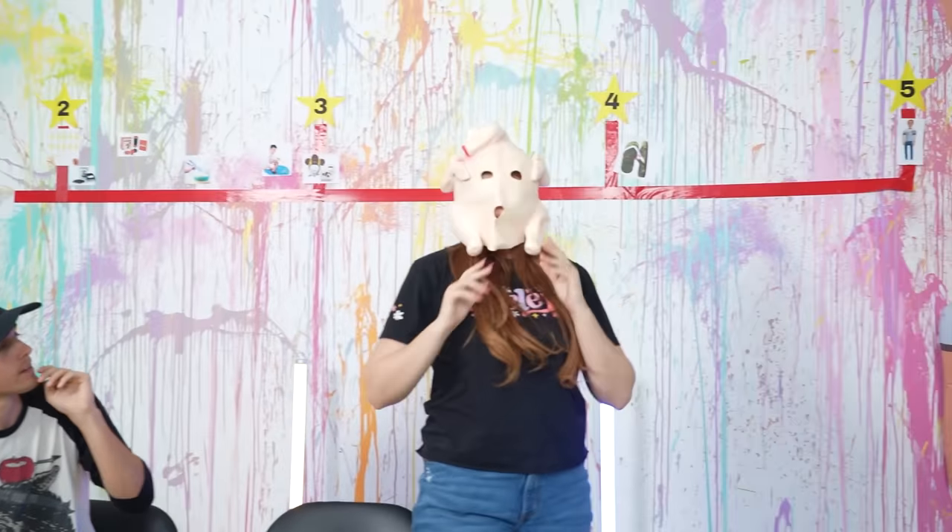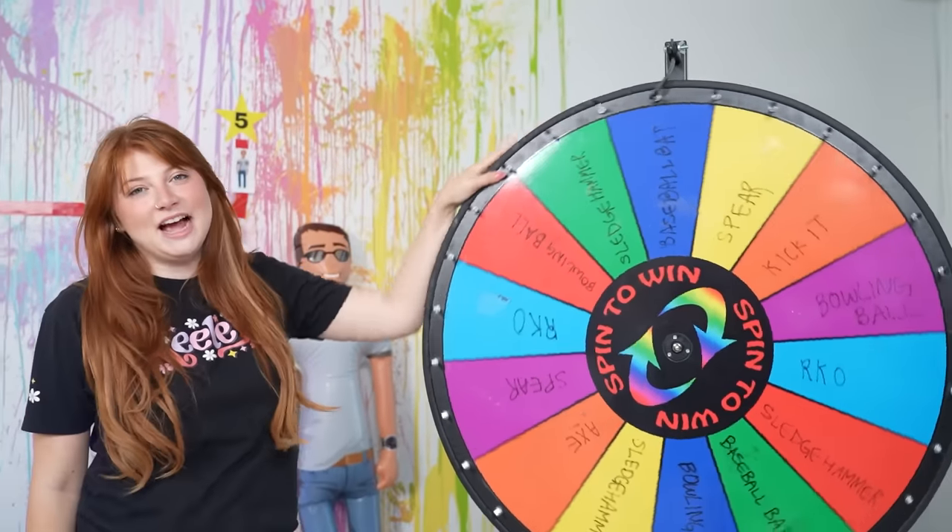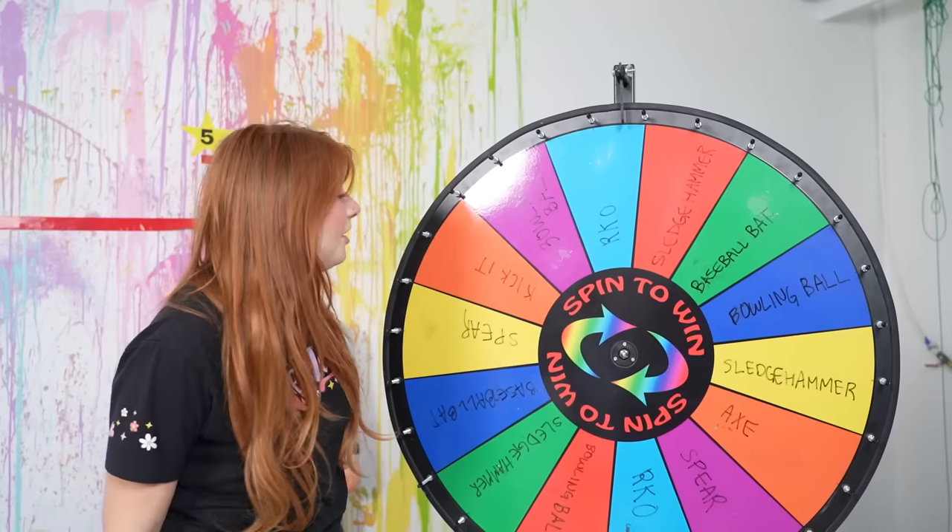I don't like it - you're a chicken head! It doesn't even work. Which means we get to spin the wheel of destruction and see how we're gonna destroy it. RKO!